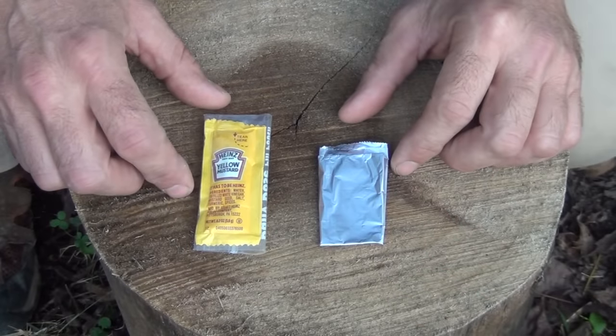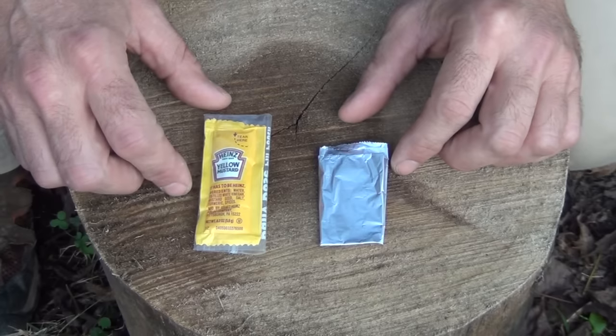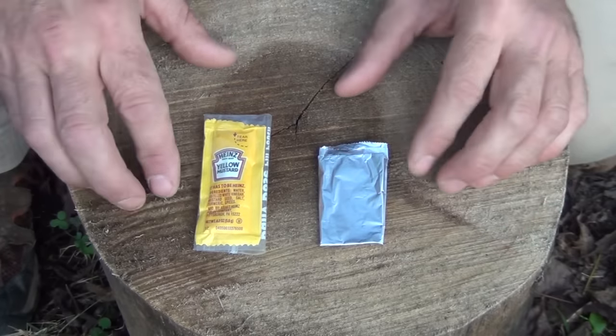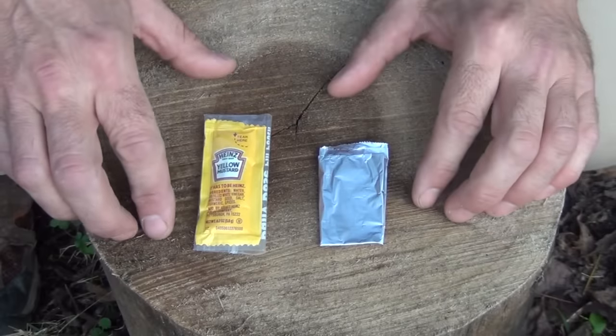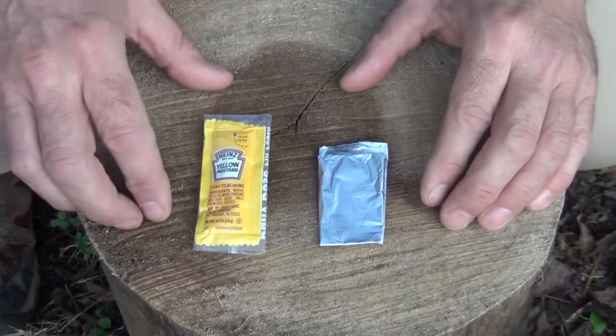I learned this from one of my students, who is an active EMT, as well as having done extensive time in a third world country as a missionary. He was telling me that this is how they take care of burns. Actually, in class, while melting some paracord, he got a burn on three of his fingers, and he showed me this hack. I thought it was a tremendous thing to add to my first aid kit, and I wanted to share it with you.